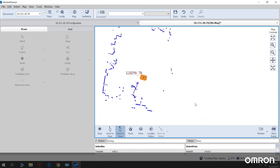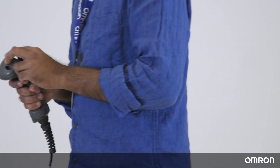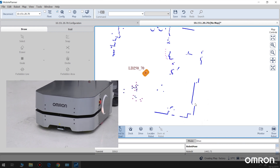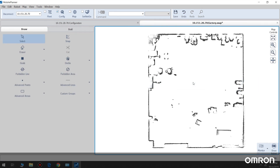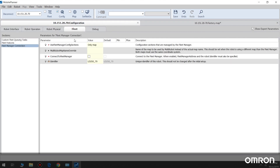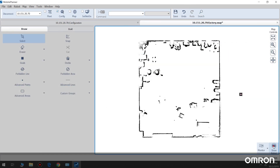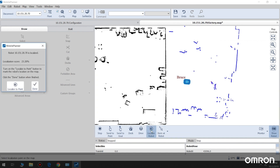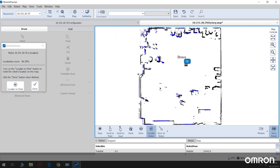Now let's set up a map file for the robot. You can use Mobile Planner on your laptop to drive the robot, or you can use a joystick that can be purchased as an option. You can use the same joystick for all the LD models. When you are done scanning the area, you can save the completed map. Set up the robot's identifier — this will be the robot's name, visible on its HMI and on a fleet. Then the robot will reboot. Use the Localize button to do an initial placement of the robot in your map. A localization score will show how accurately your map matches what the robot is currently sensing.